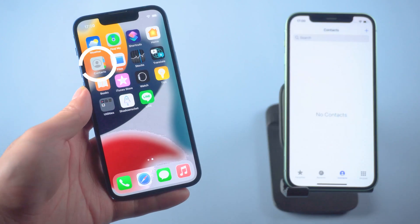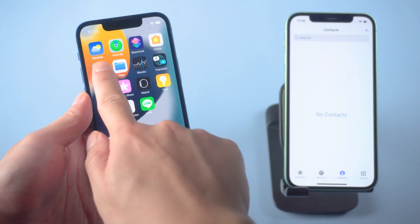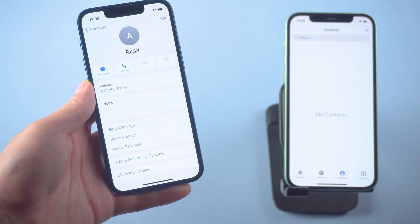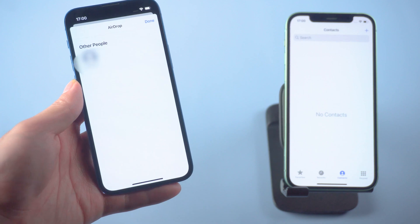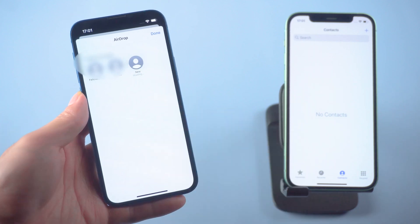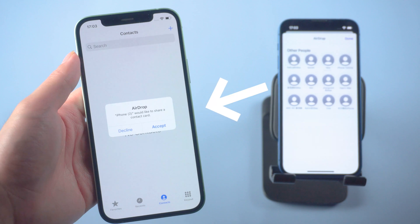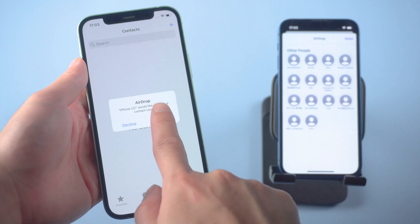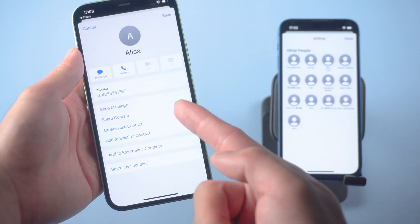Go to the Contacts app on your old iPhone. Select one contact you want to transfer, then tap 'Share Contact.' Tap AirDrop, then tap your new iPhone when it is detected. Your new iPhone will receive a notification — tap to accept the contact file.